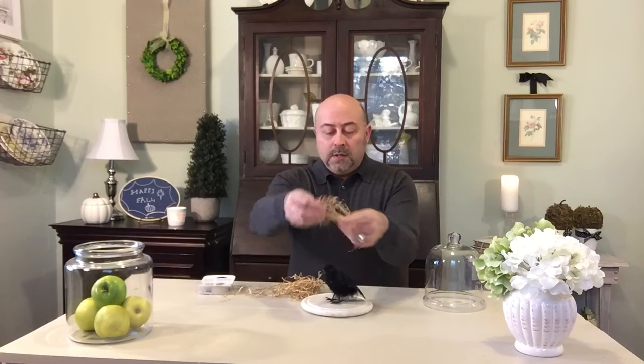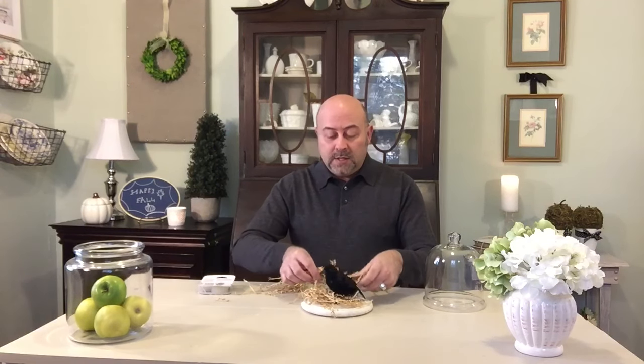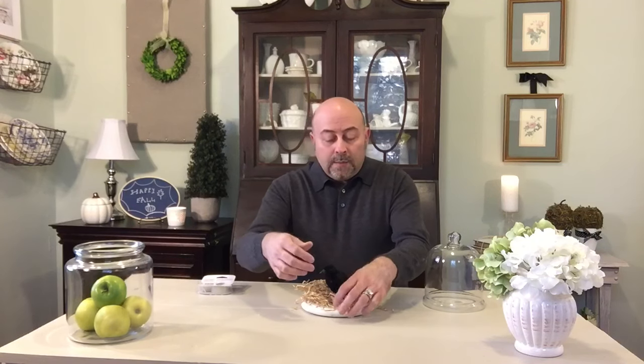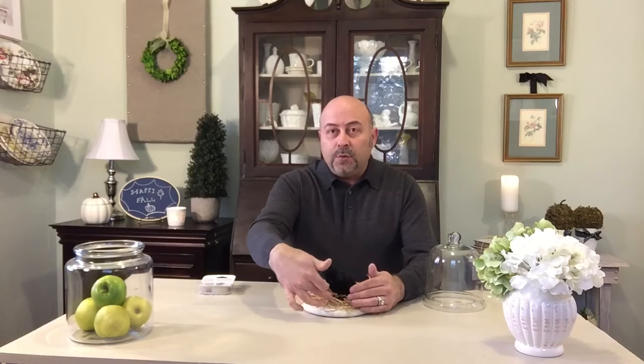Now take your nesting and start putting it around your raven. This is also going to help keep him in there. Don't try to make this perfect — you just want it to look like a nest. If you've ever noticed, birds don't create a perfect flawless nest; they create something resourceful. So once you have all of that inside your cloche area, I like mine to stick out a little bit and look nice and nesty.